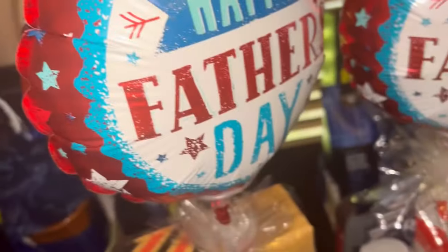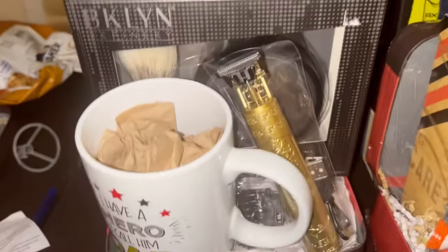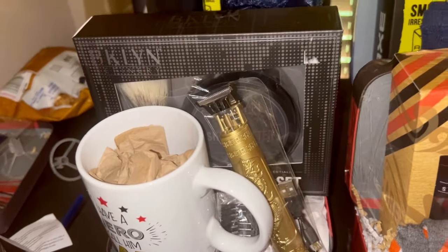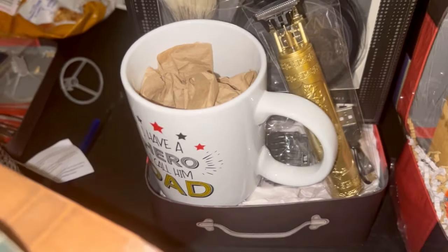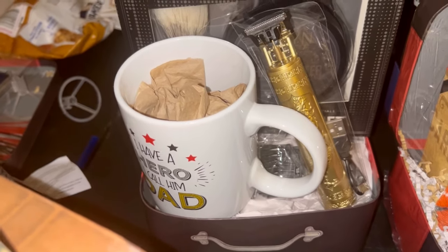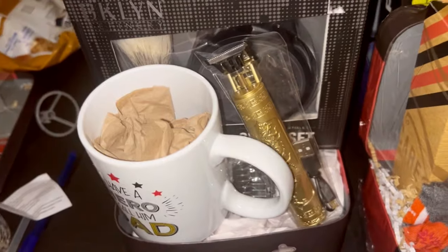This last one I'm still working on. I haven't decided what all I want to put in it. This is a shaving kit — it has a nice razor shaver from Temu — and I'm still trying to flesh it out. I may change the mug out and do something different. I just haven't figured that one out yet.